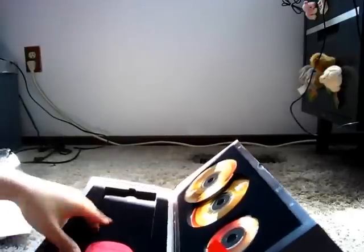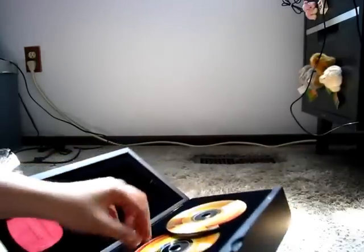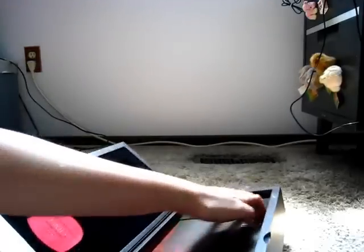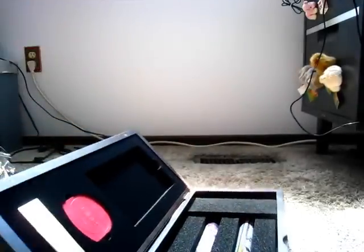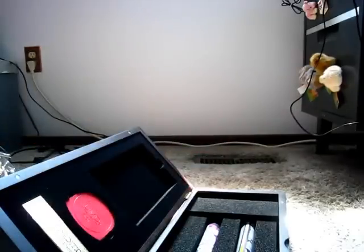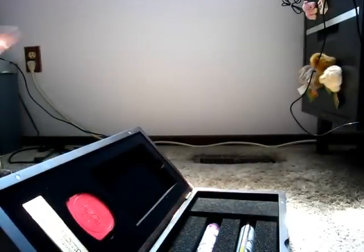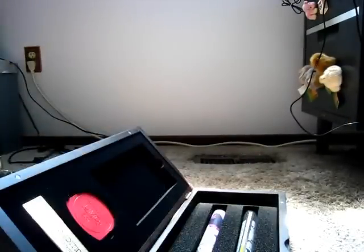I wonder if there's anything under here. There is something underneath. It's a performance indicator — you log your scores and how well you do and all that stuff.